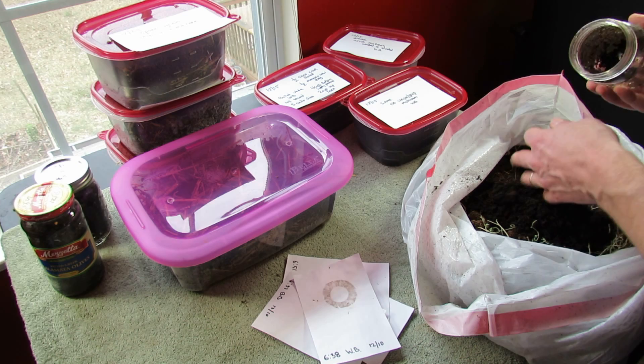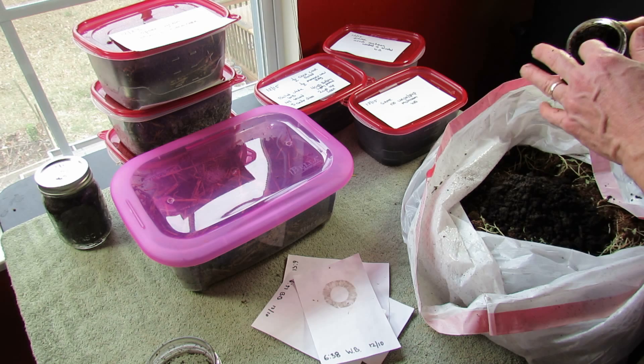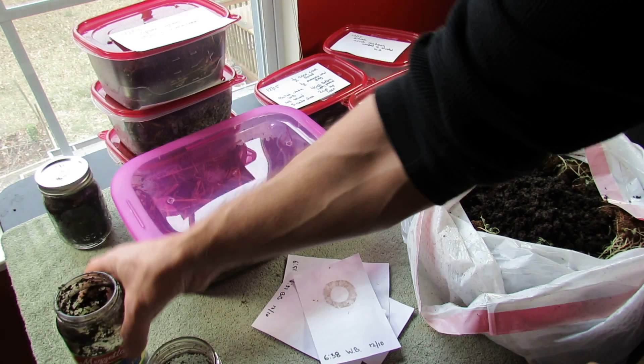I'm going to put everything in the bag and throw in some grain spore and my spore prints from last time — maybe something will grow out of here. This was way too soggy; I think that's the biggest mistake I made. I made the substrate too wet. It has to be moist all the way through, but not soaking.